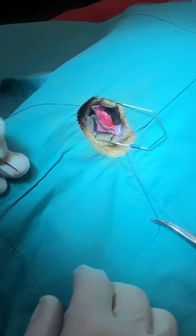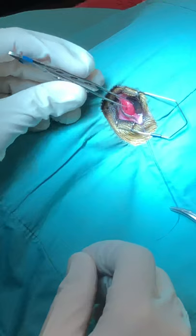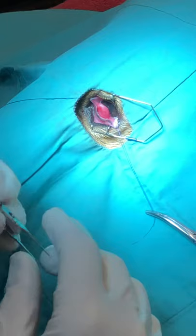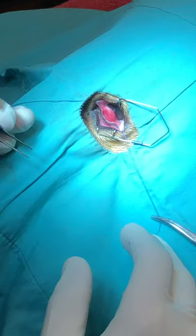We're going to be doing the modified Morgan pocket technique for the replacement of a prolapsed gland of the third eyelid. It's important to replace the gland rather than cut it out because the gland produces a significant number of tears — at least 30% in most dogs and in some dogs up to 70% of the tear production. So definitely don't want to cut this thing out.